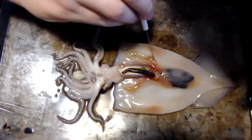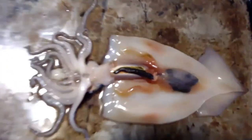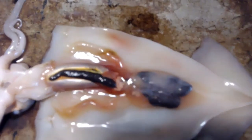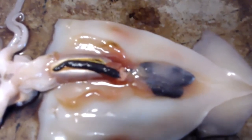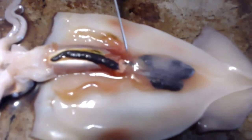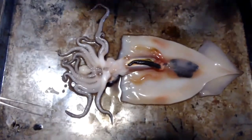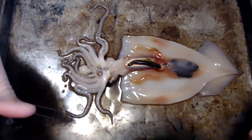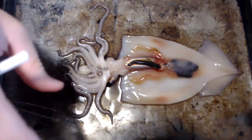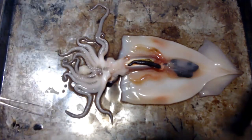I want to show you guys the systemic heart and the branchial hearts. Right here you have two blobs — like gooey, snotty-looking blobs. These are the hearts. There's going to be a heart right here and a heart right here — those are the branchial hearts. Then right in the middle you're going to get the systemic heart. The branchial hearts help push the oxygen through the body to the systemic heart. Then the systemic heart takes over, and they all synthesize together — the systemic heart pumps the oxygen and the blue blood throughout the whole entire body.